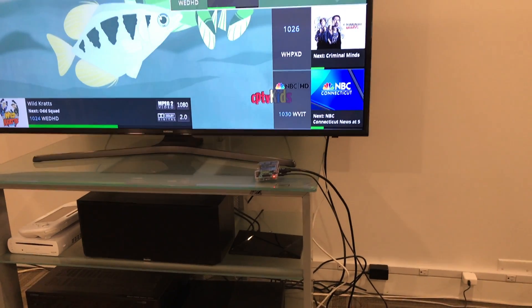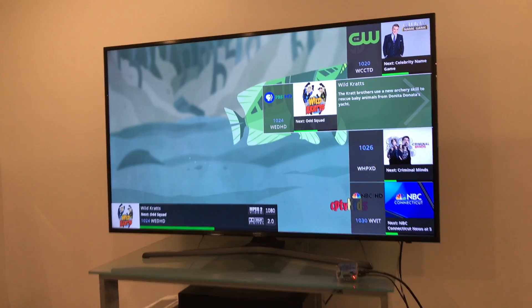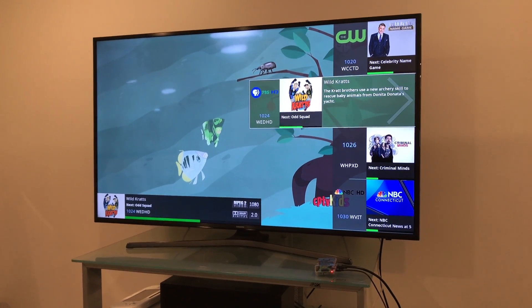These little boxes only have wireless N, so if you have wireless AC you might do a little better, but it will be hit or miss depending on how much Wi-Fi traffic is on your network. My advice would be to stick to Ethernet if you can.